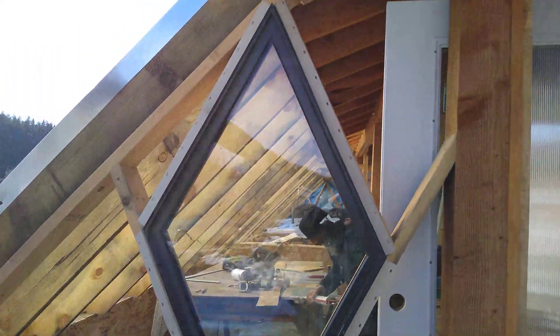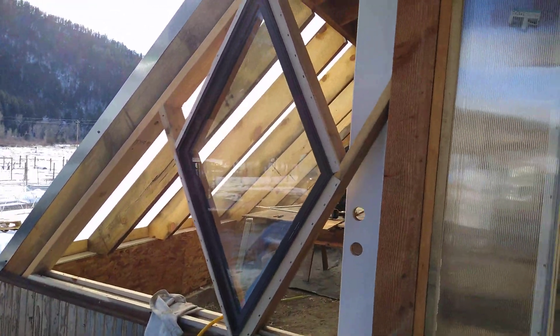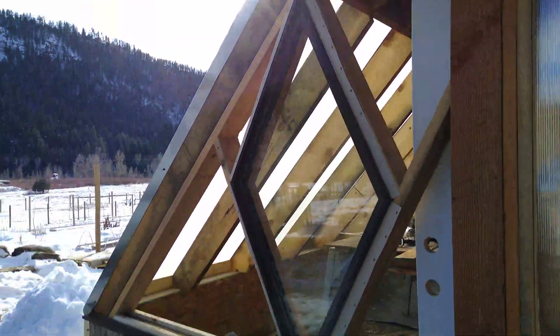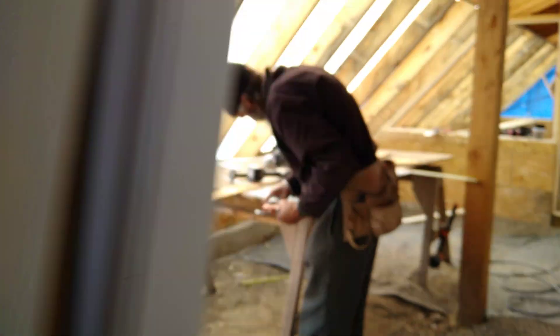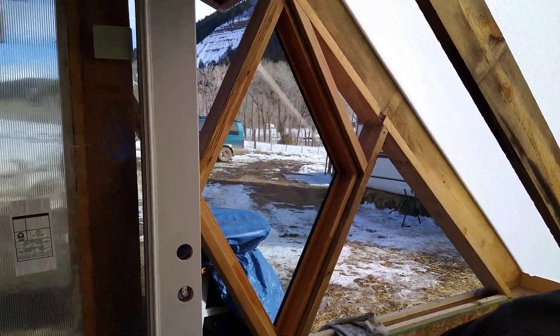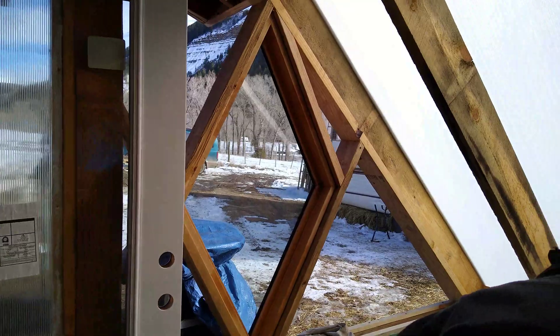We also had some of these amazing diamond windows — not supposed to be installed this way, but if you do, there they are. I picked these up at Durango Salvage a few years ago, and they're going to come in handy here, to be able to see out to the road from the greenhouse.